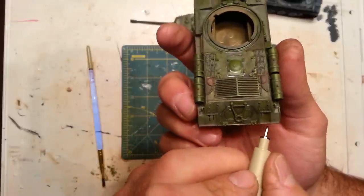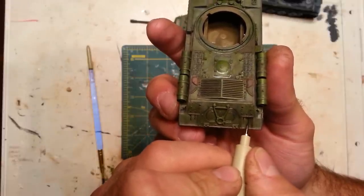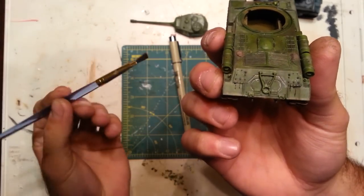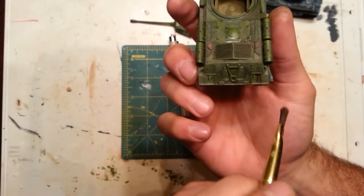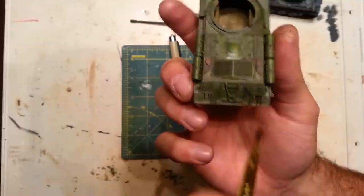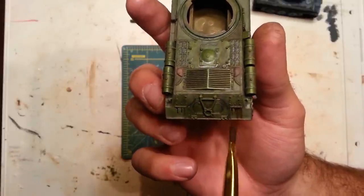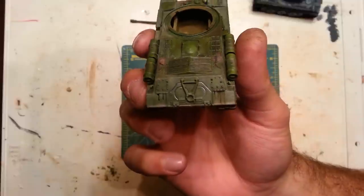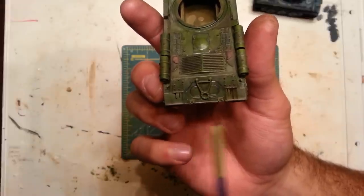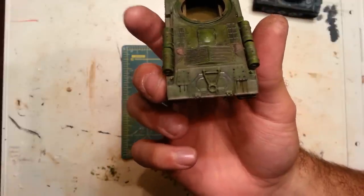You can also blend it in, kind of feather it out if you want to, if you don't like them so bold. Just draw them on, get a nice soft bristled paintbrush, and some light strokes, and it kind of blends them in a little bit. Lighting isn't the best, but I hope you get the idea, especially if you experiment with it yourself. There are two different ways: blend it in with a paintbrush, or simply draw it on and leave it the way it is.